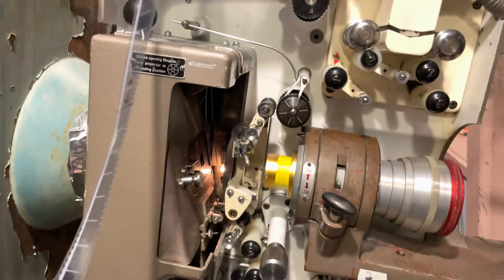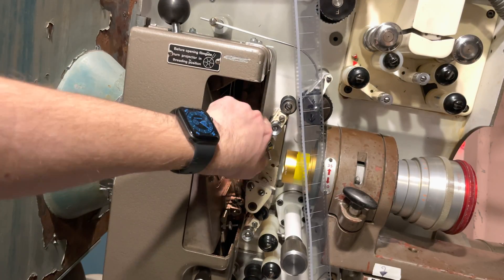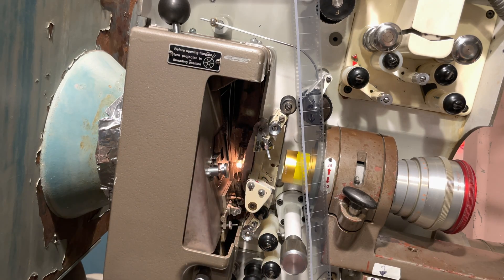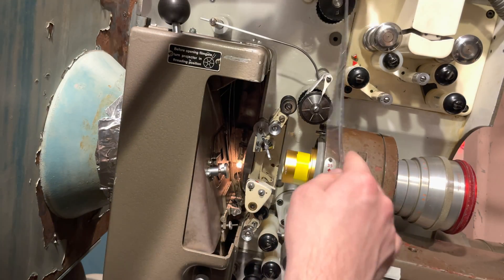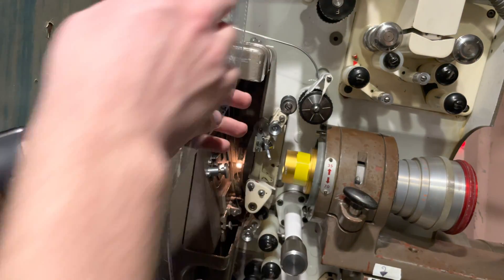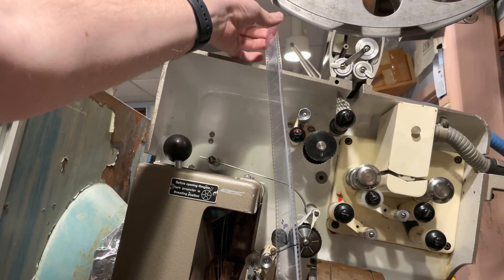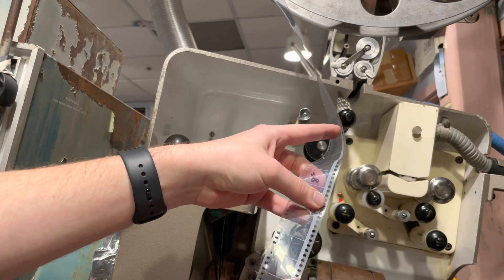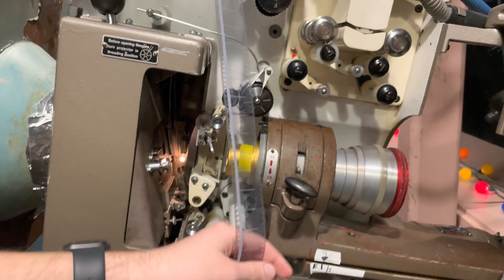Over here we have what are called pressure bands — they keep pressure on the film. What we're first going to do is take the strip. I always make sure it is staying the same direction the whole time. We want it like this — we want the sound facing towards us. That is actually always the case: you want the sound always facing towards you.